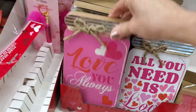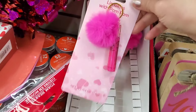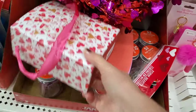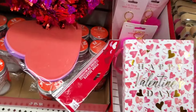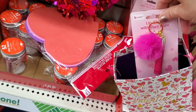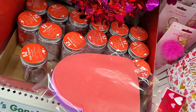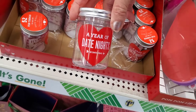They have some really cute lip gloss with a pom-pom — that makes a great gift. There's also a gift bag that would work as a Valentine box. You could stick the lip gloss and a few other items in there to build a great gift basket. They also have foam hearts and then there's a 'Year of Date Nights' set that already has cards inside.